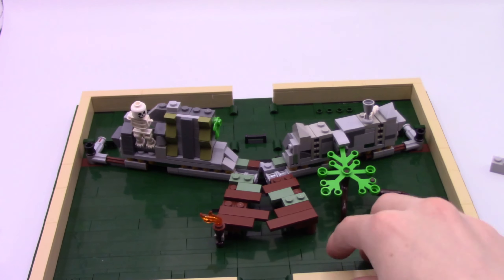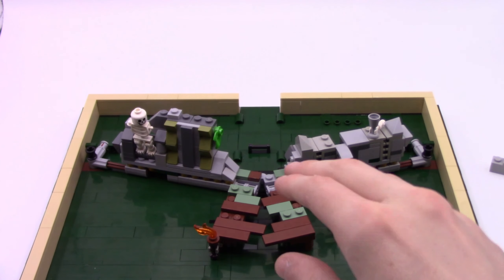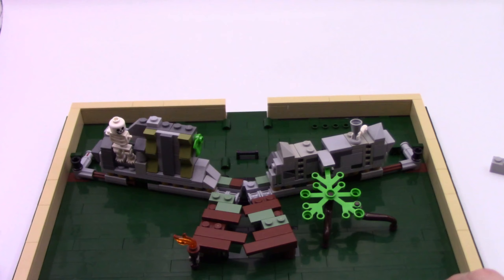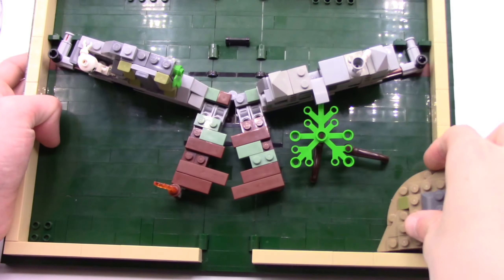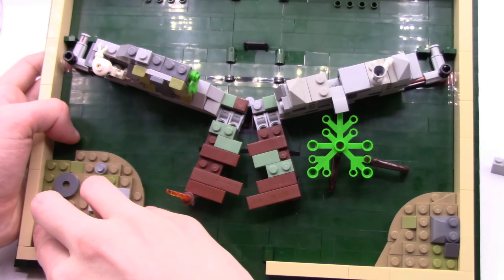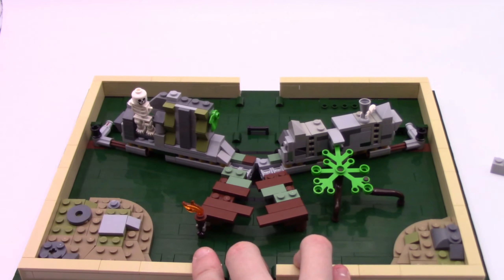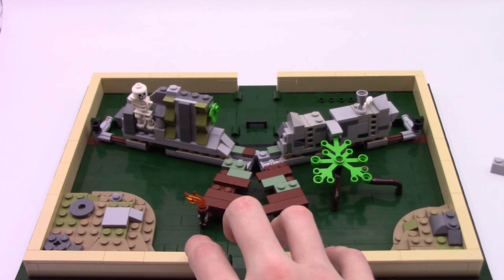Once I had basically decided that I was going to be using these dark green bricks to represent swamp water, I really wanted to continue fleshing out this design of a temple that's kind of sinking into the swamp. I also added a couple little bits of land sticking off to the sides — some old grass and other ruins, bits of stone scattered around to look like ruins and fill the space out a little more.